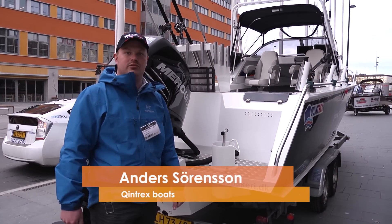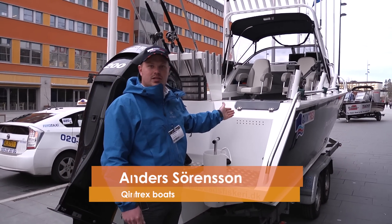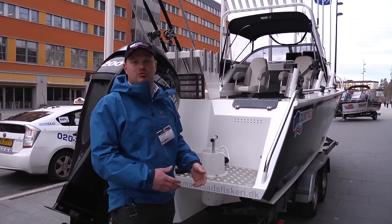Hello, my name is Anders from Quintrex Denmark and Sweden. This is the brand new Quintrex 740 Baltic. It is the perfect fishing machine for offshore fishing and trolling.